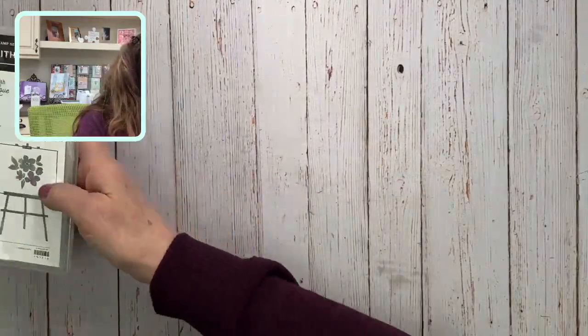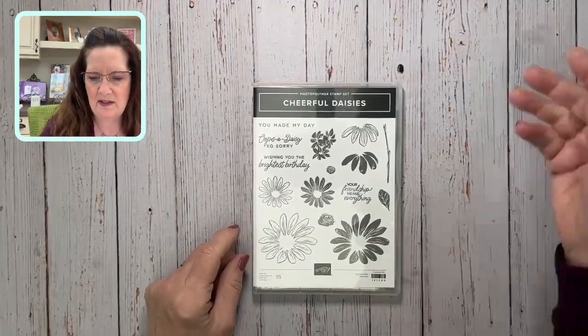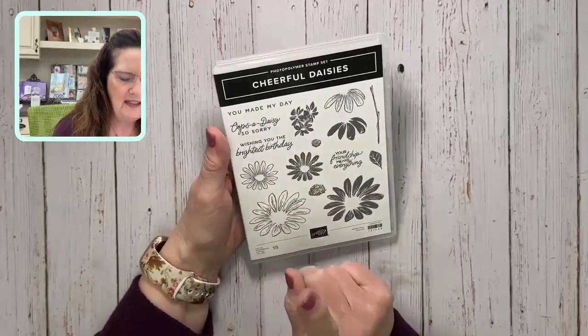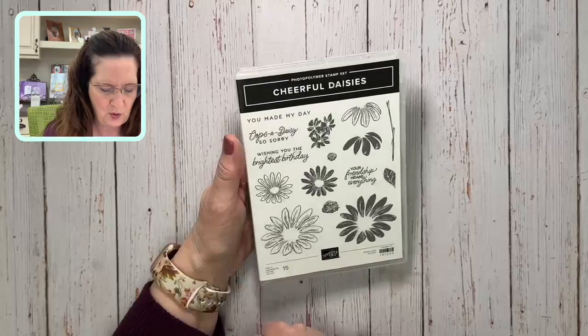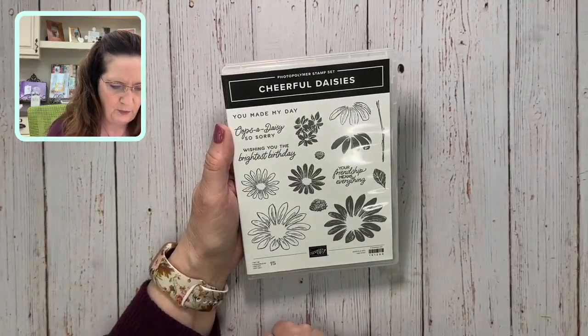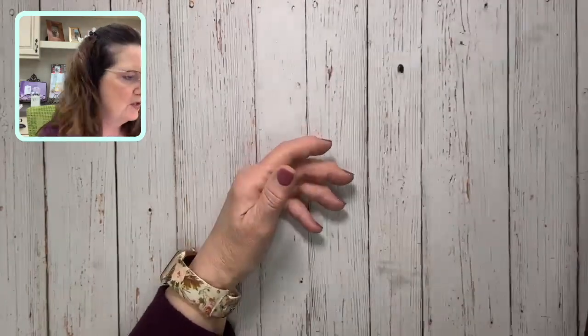Here's the Cheerful Daisy stamp set that goes with the daisy paper. I like it because it has both images and words — it's a pretty one and I can't wait to see what everyone does with it.